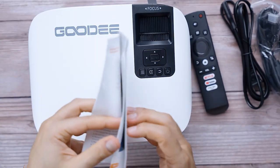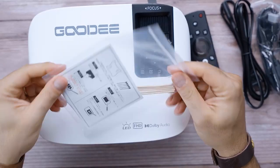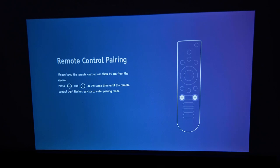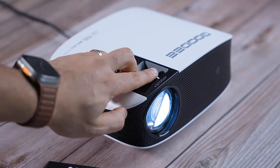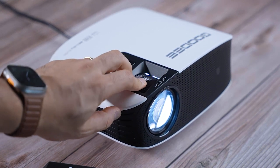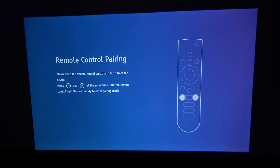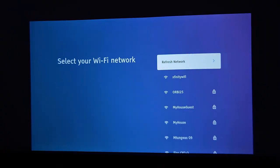It comes with a color owner's manual — very high quality and easy to follow — plus a cleaning kit. When you first fire it up, it gives you directions for remote control pairing. The focus is not automatic; you need to use the large dial to get a sharp focus, and the smaller dial is your keystone adjustment.